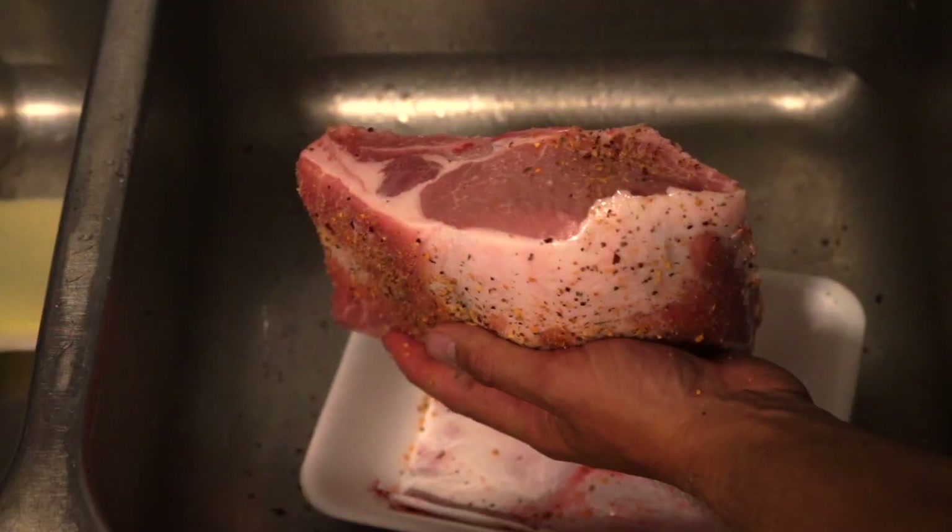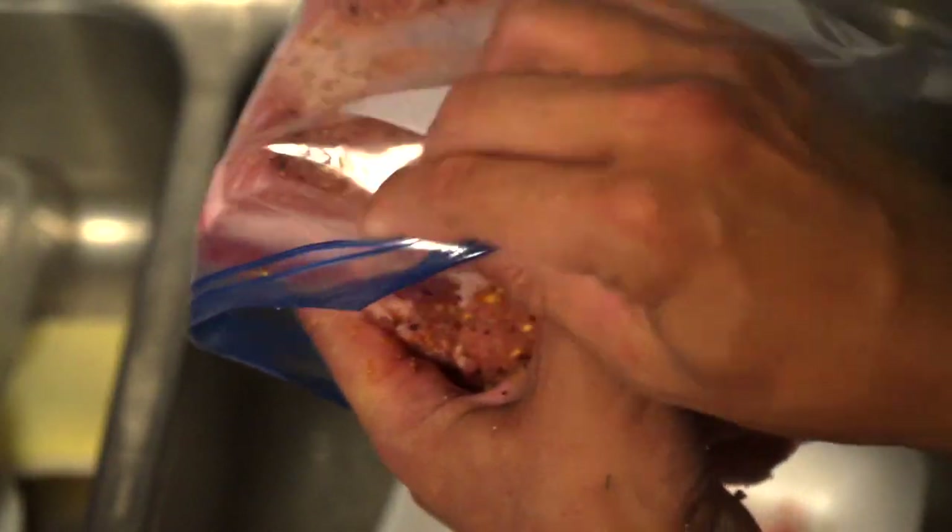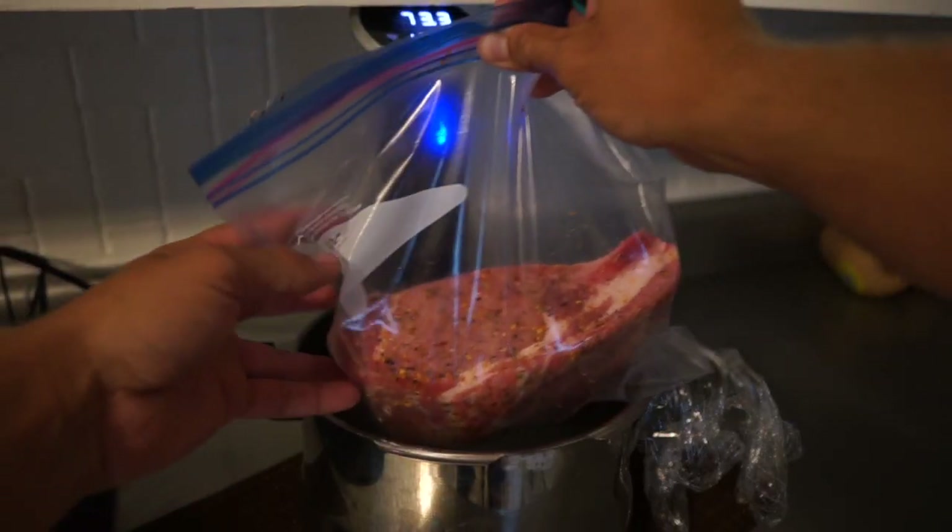So before you pay $25 for a bone-in pork chop plate next time you're at a restaurant, try this at home first. The first thing we're going to do is get our pork cooking. I'm going to cook this sous vide at 137 degrees for about three to four hours. If you have questions on sous vide cooking, check out my video on that — I'll put the link in the description below. I'm going to simply season this with Montreal steak seasoning, put it in my bag, put it in the sous vide, and I'll come back to it later.